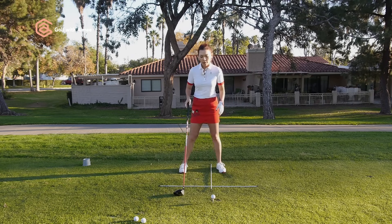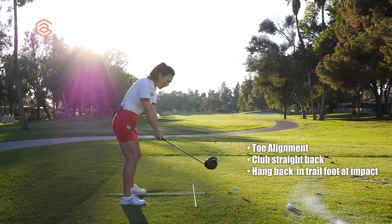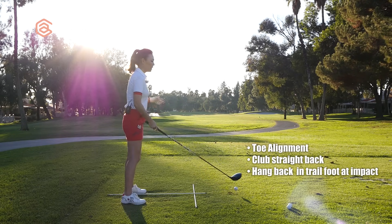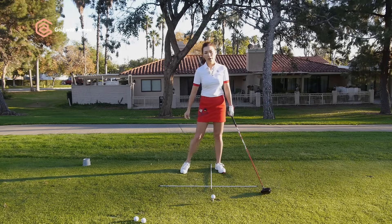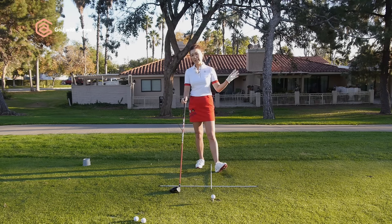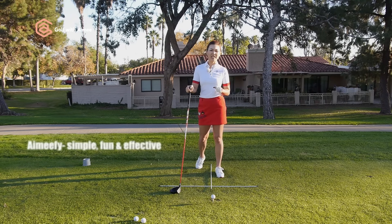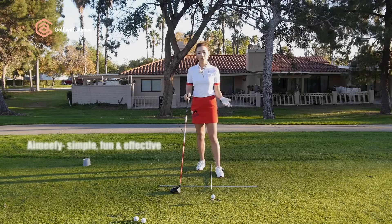We're going to work on three things for John: toe alignment, taking the club back on line, and hanging back in the trail foot so he can hit up on the ball. These are some major changes, but today I'm going to make it easy — I call it 'Aimify' the whole situation, meaning making it simple, fun and effective. And I'm going to help you fix all three.